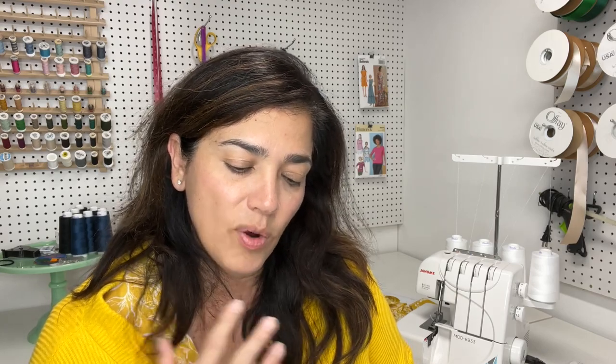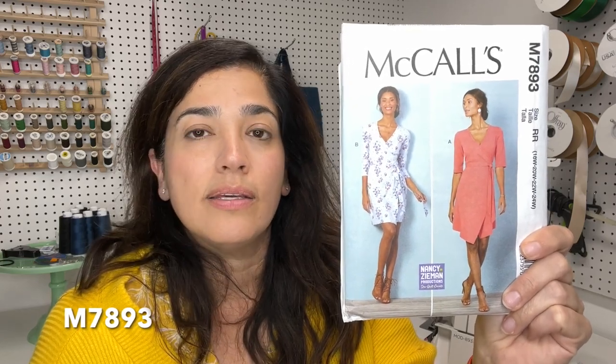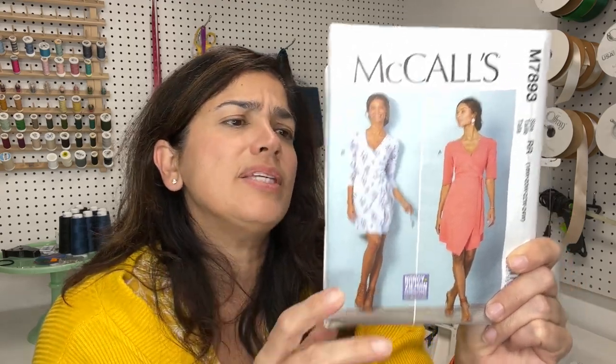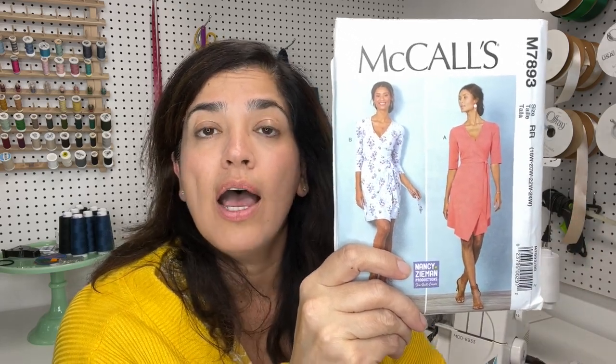Another dress I love — and I've done a sew-along for this one too — is M7893. It is a great wrap dress, really nice and very well done. This pattern shows you how to put interfacing on the hem and also on the neckline. It's a great pattern if you are a beginner wanting to start working with wrap dresses. It takes a little bit more than two yards of fabric — the largest size, which is 24, takes two and seven-eighths yards.